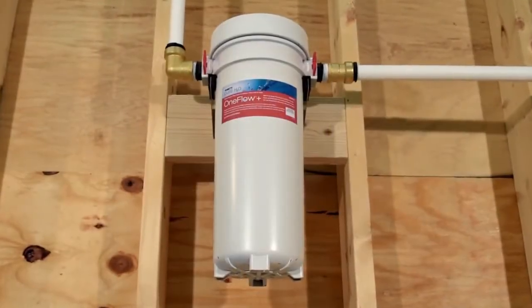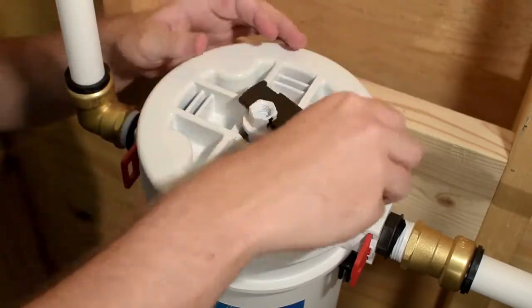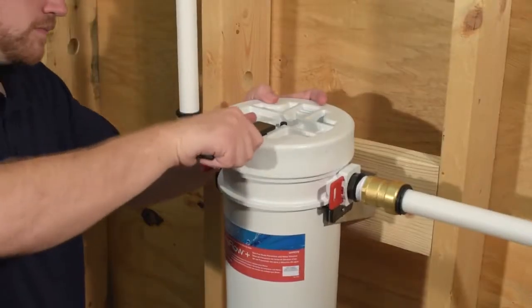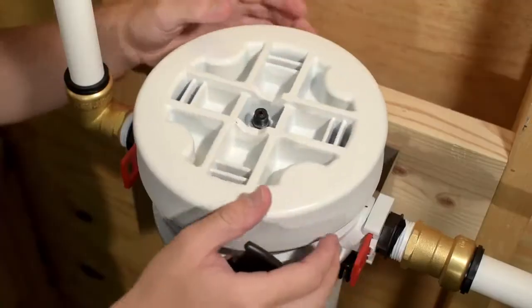To replace either cartridge, first turn off the water supply. Release air from the system by unscrewing the pressure relief valve with the multi-function tool. With the pressure released, unscrew the OneFlow Plus head assembly counter-clockwise, again using the multi-function tool.